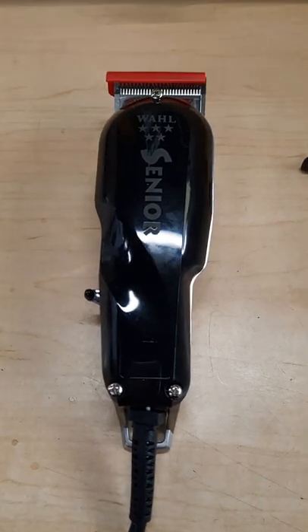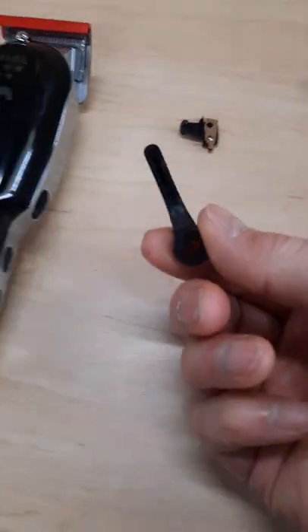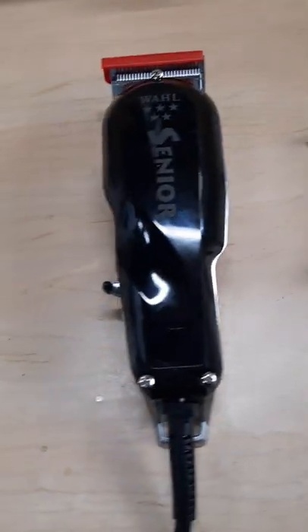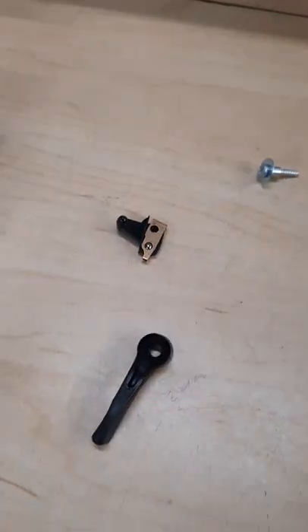Today I am going to do a video on how to install a new lever on a wall sconce and a replacement of the on-off switch. So we're gonna put in a brand new lever and a brand new on-off switch.